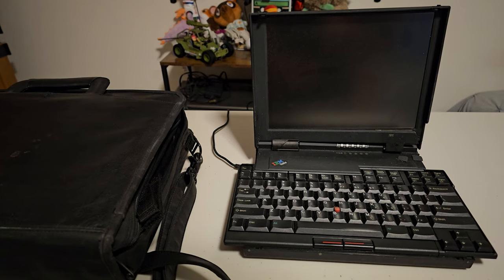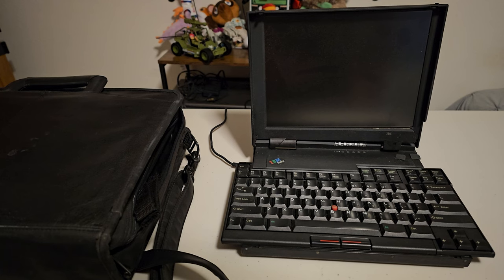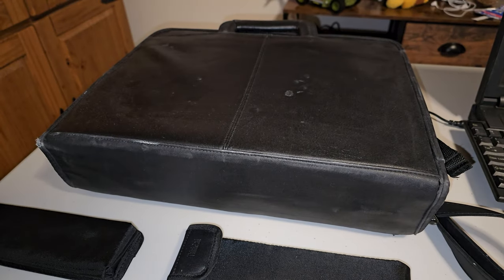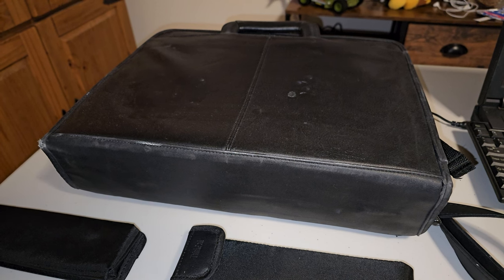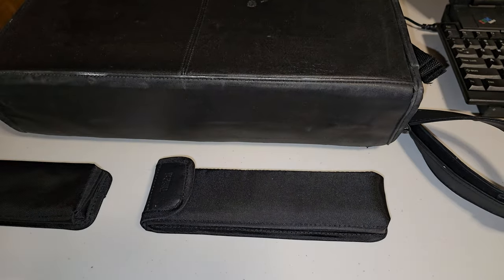Let's take a look at this machine and what came with it. First, I would like to thank our amazing community member David for giving me this amazing machine and taking care of her over the years. I said 'her' because David decided to name her Carla, due to the C in the name of this machine — the 701C. We're very fortunate to have the official IBM laptop bag that was made for this machine, as well as all of the accessories that came with it.